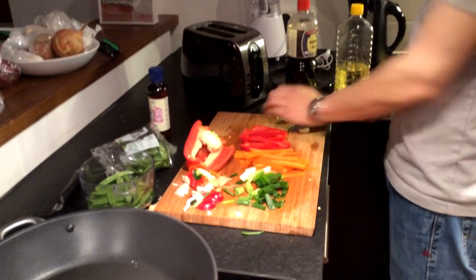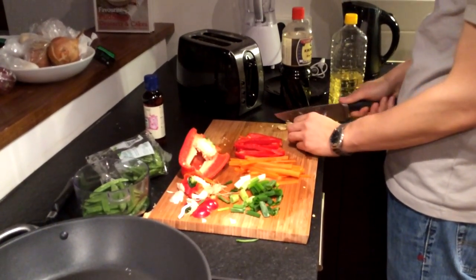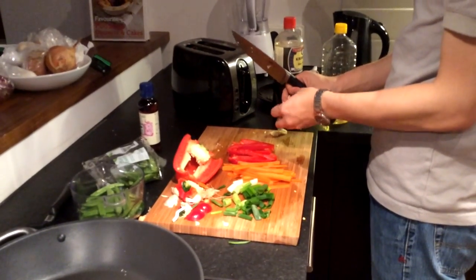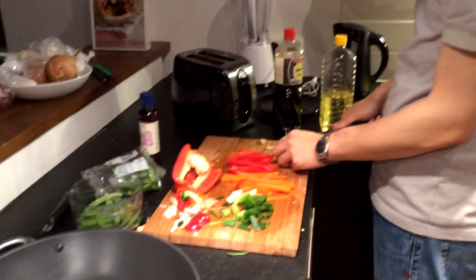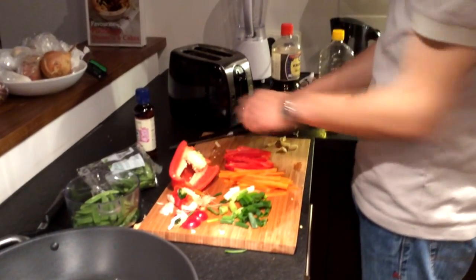What I like to do is make sure my garlic is cut into small pieces. It's not exactly necessary for this dish, but it brings out a lot of flavor. I personally like garlic a lot, and it's really healthy. It makes it taste awesome.